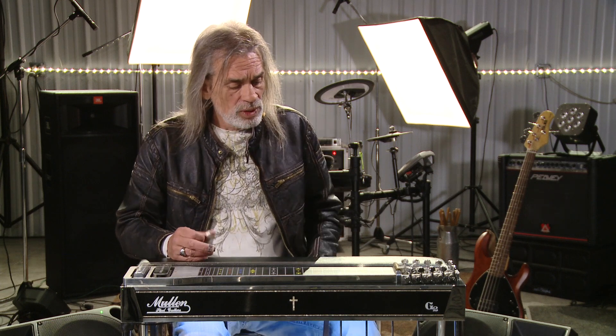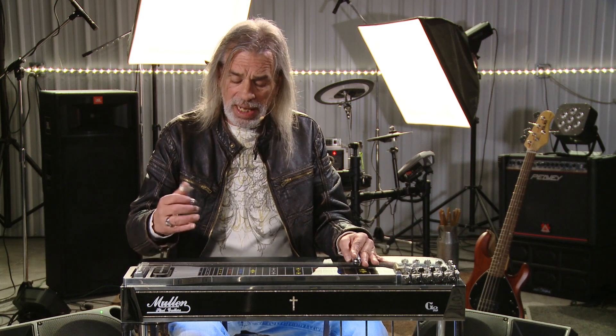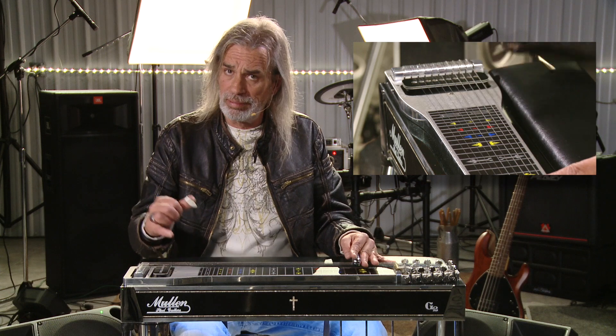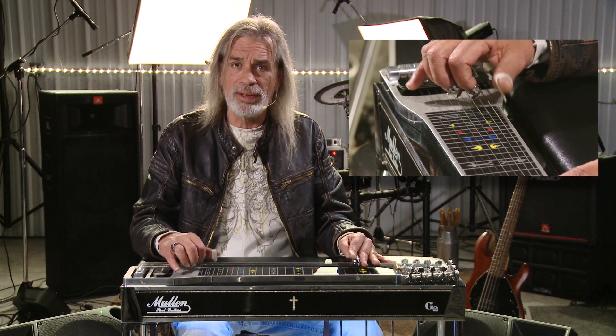What I'm doing there in the G position is kind of a bounce thing. The grouping on the head of it is your sixth, eighth, and tenth string. What I'm doing is hitting the tenth string first, like that, and then the sixth and the eighth.